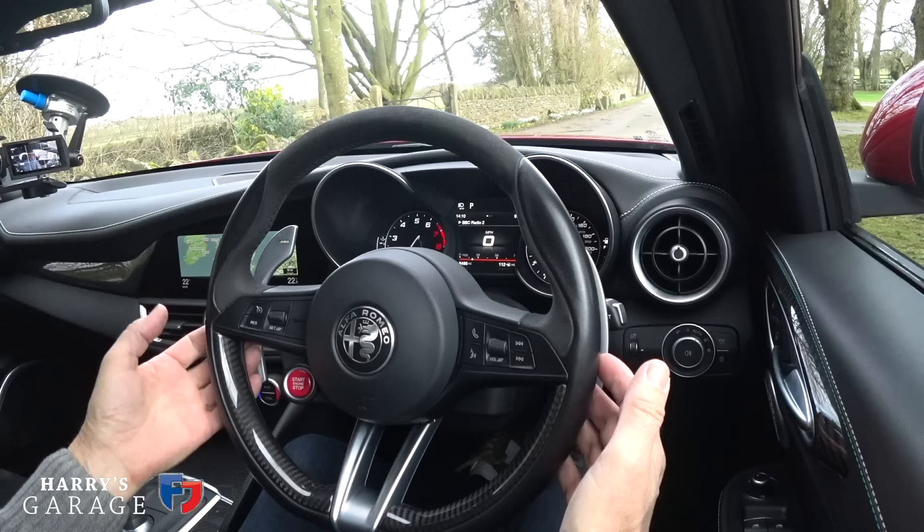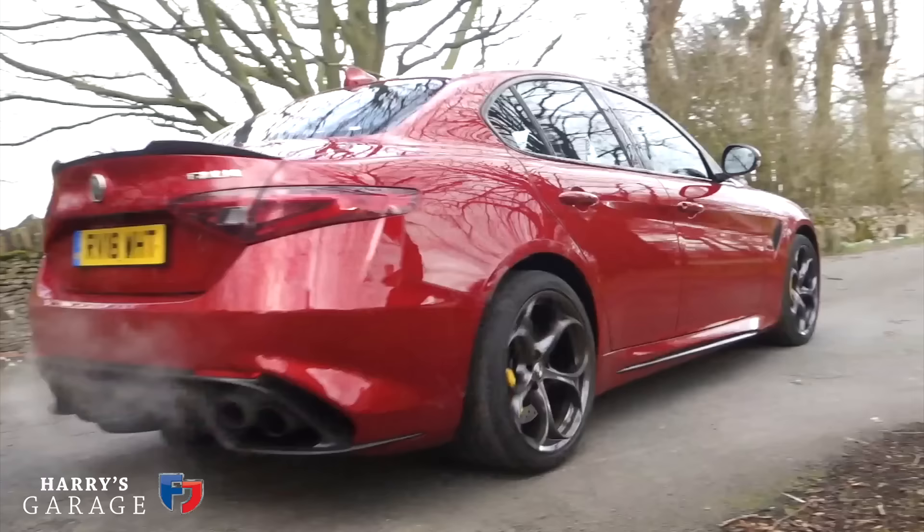There's an eight-speed gearbox, not transaxle — it's bolted to the back of the engine — and they're very proud of the carbon fibre propshaft as well. It's quite tight in here, with high windows, but what I love is looking out the windscreen and seeing the edge of the carbon bonnet — you can just see that glint of carbon fibre under the paint. The colour on this car is Competition Red, a three-layer red at a rather cheeky £2,250 extra.